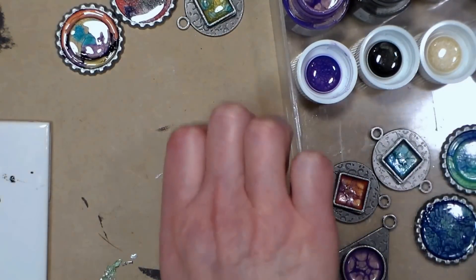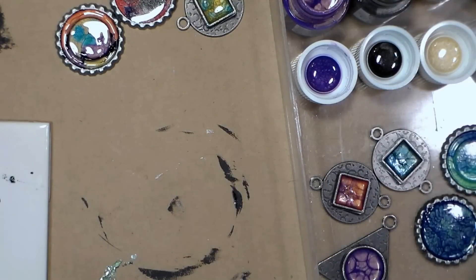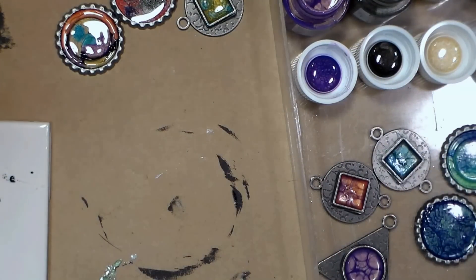Let me clean up my mess, and we'll come right back and make some jewelry with the ones that have dried — then we'll look at the first things we poured and see how they look.